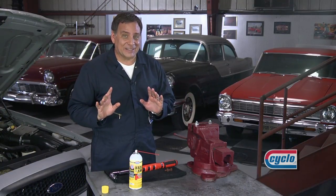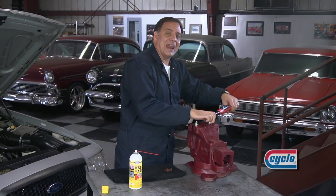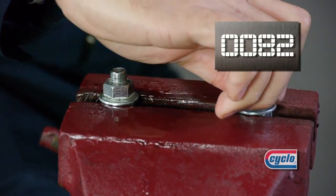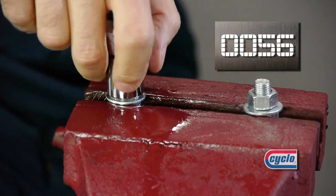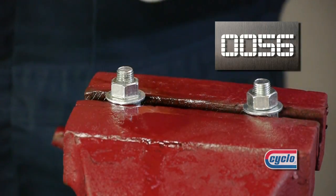Let's compare how easy it is to loosen these parts now. We're going to start with the bolt that does not have the Breakaway on it. It took about 80 pounds of torque to get that off. Now let's try the one that we did put the Breakaway on. 56 pounds — that's a difference of almost 30 pounds less torque needed.